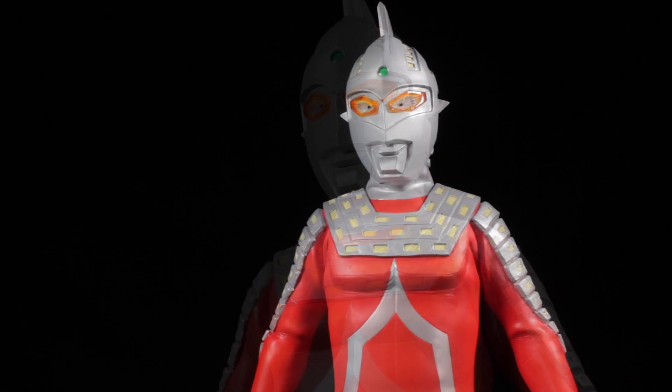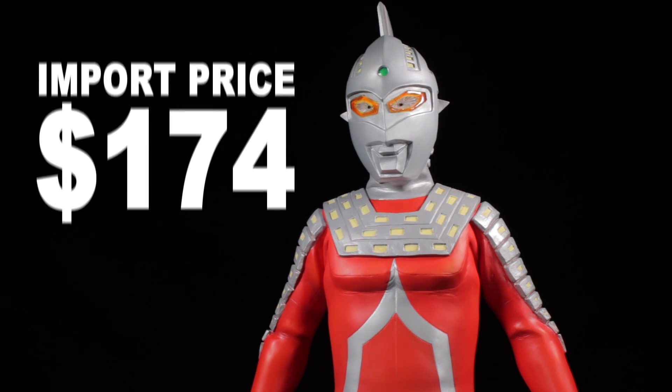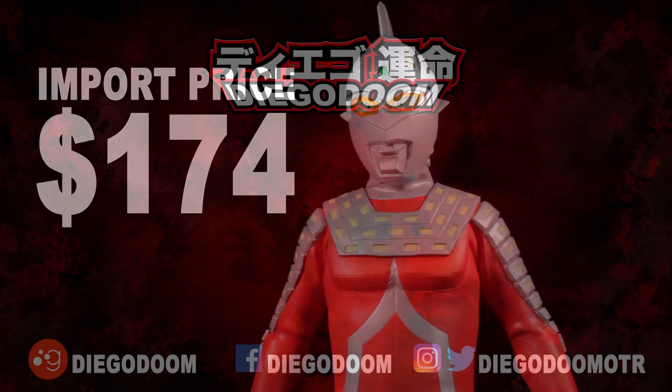Now how much is Gigantic Series Ultra 7? I imported my figure for $174. That's not bad at all considering some of our other Gigantic Series figures are well over $200. Something to note though — this figure was released in January 2018, so there's a high chance this figure's price has risen dramatically.